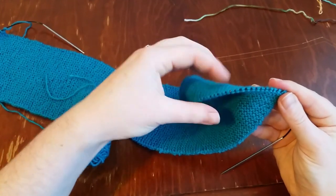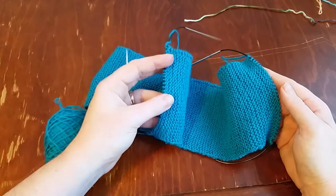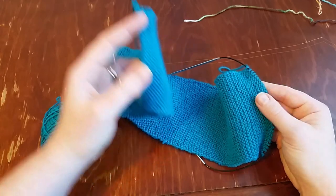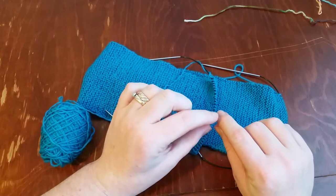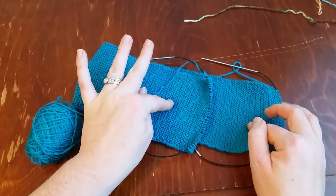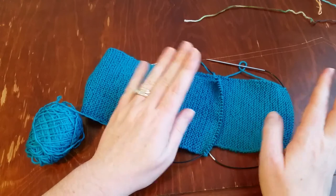The waste yarn is gone and I have live stitches here, plus live stitches on the other end still attached to my ball of yarn. All we have to do is Kitchener stitch the two ends together, but we need to make sure we do this on the correct side. When you create the Kitchener stitch it forms a row of knit stitches. Since we have garter stitch — purl row, knit row, purl row — we need to make sure we're putting a knit row in between two purl rows.